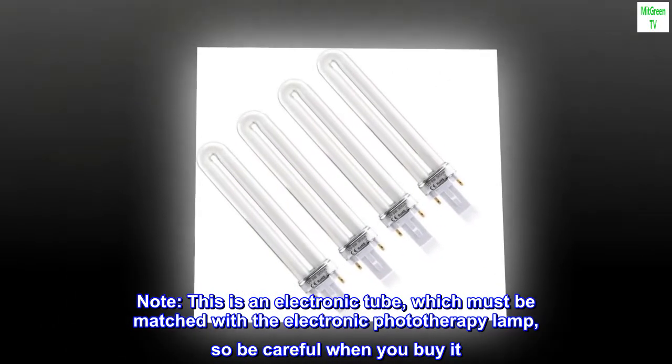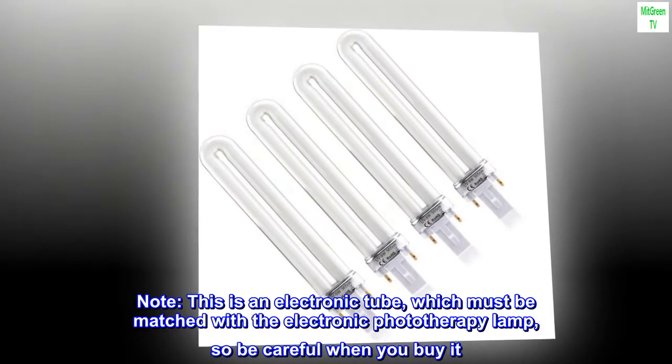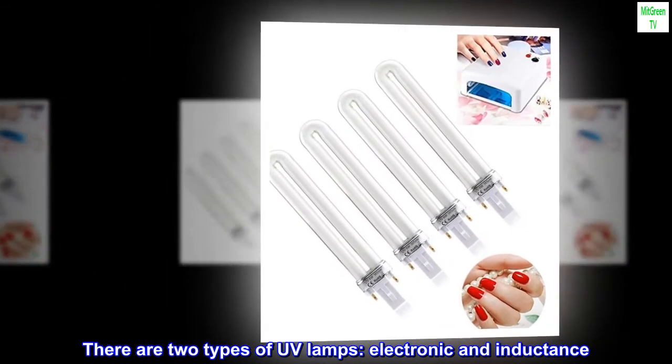Note: this is an electronic tube, which must be matched with the electronic phototherapy lamp, so be careful when you buy it. There are two types of UV lamps: electronic and inductance.